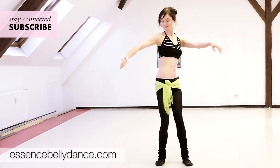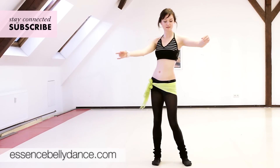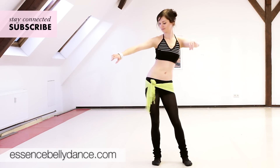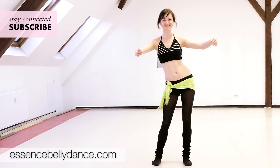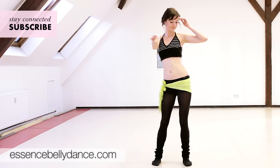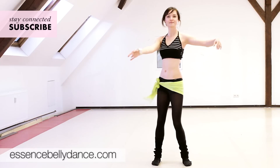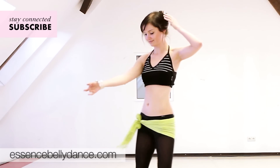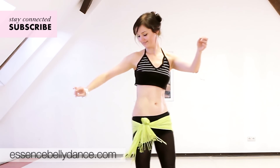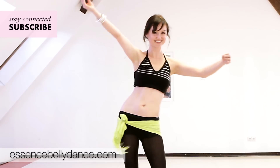Start to feel the music and start moving your hip in an eight. Go at your own pace and let the music run through your body. Concentrate on your left hip and on the right hip. Wherever you put your attention, your audience will watch.